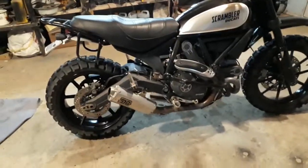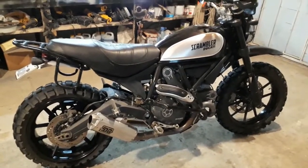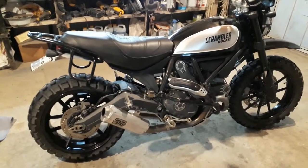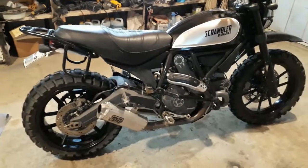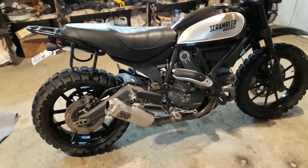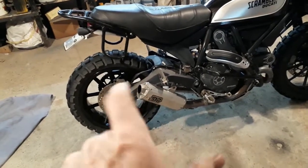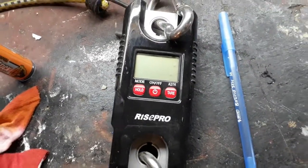Some people ask: does a Ducati Scrambler make a good off-road bike, a good adventure bike? The original scramblers were the original dirt bikes, of course. The suspension isn't as good as some of the more expensive bigger bikes like the Africa Twin or the Yamaha Ténéré, but this weighs a lot less. The Africa Twin weighs about 550 pounds, the Ténéré about 450-460 pounds. This baby weighs in under 400 pounds — I weighed it at 391 pounds with about a half tank of gas. A lot of that weight savings was from changing to the small silencer and the Anti-Gravity battery. I've got a winch and scale up on the ceiling to weigh it.